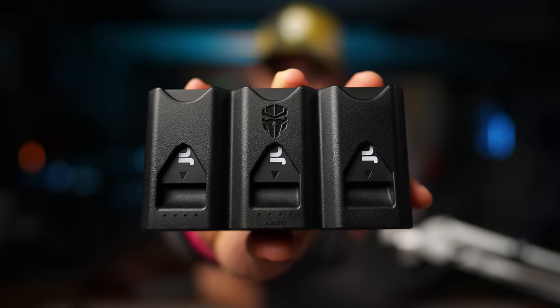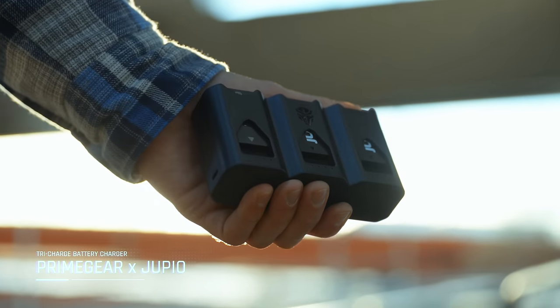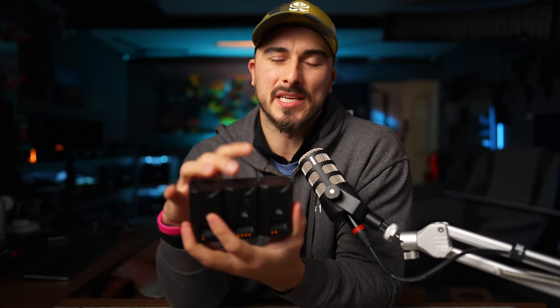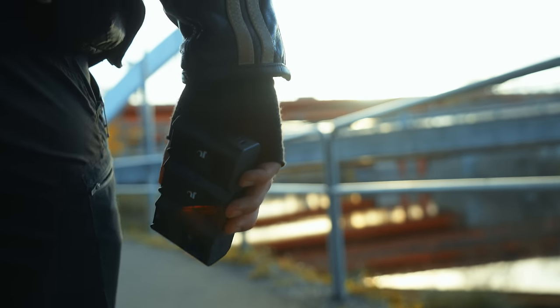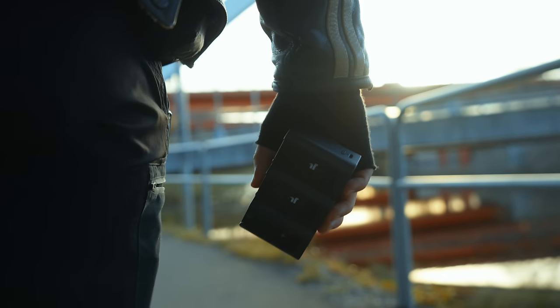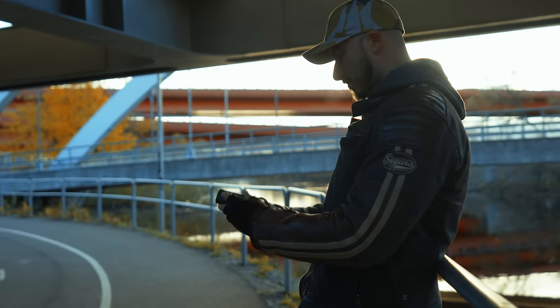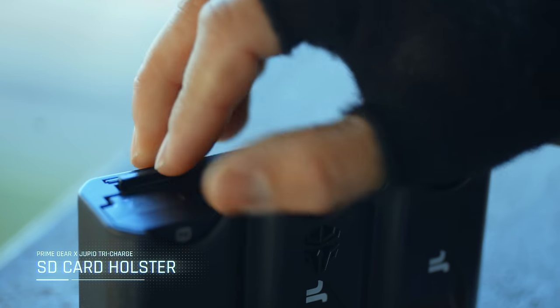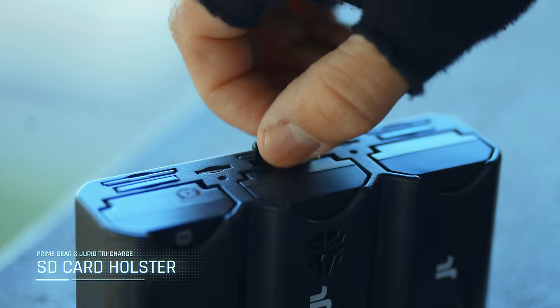Want to know the status of your batteries? Just press the button. Boom. I have been working on this unit, trying to perfect it over the course of 12 months. Ever since me and Jupio went into the partnership, it has been an ongoing process trying to refine this product as much as I possibly could, and I've been a part of everything — choosing the product's material, implementing the SD card holder in the back, where the logos are going to be placed, what kind of chargers we're going to use. This is a product that I have been lacking during the years that I've been working as a content creator.